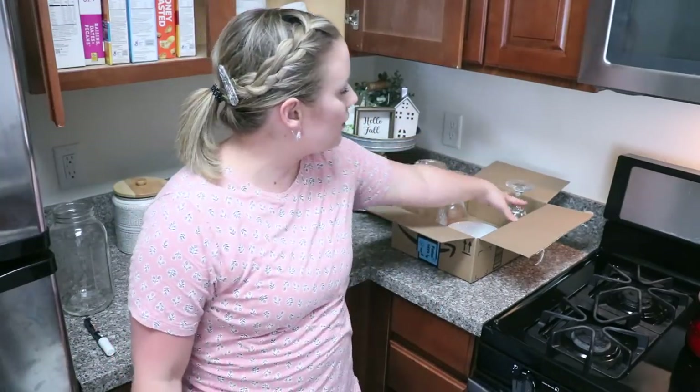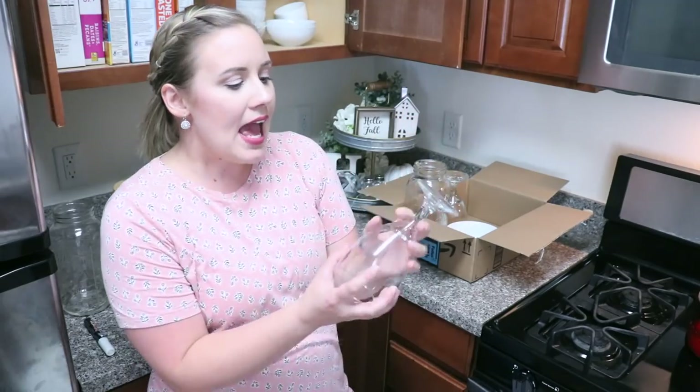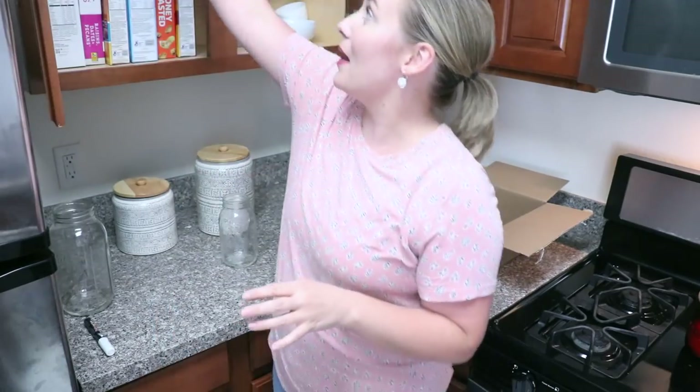After checking the dishwasher, it looks like I do need one more glass, so I'm going to go ahead and pull it back out of the quarantine box. I can work on getting matching ones later, but I'm not going to worry about that right now. So now I know I have eight glasses and eight bowls — and we can move on.